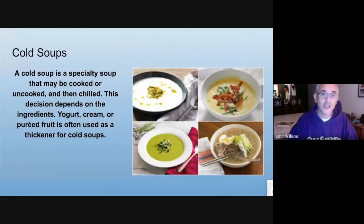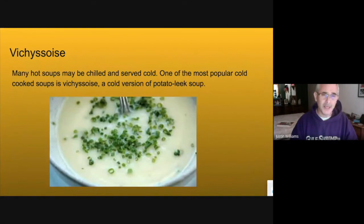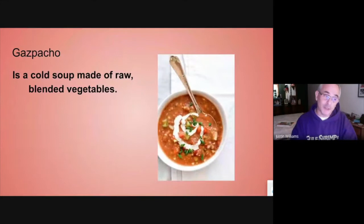There's a variety of cold soups — made with yogurt, cream, or fruit. You can also have a hot soup that has been chilled and served as a cold soup. A good example is Vichyssoise, which is a chilled version of potato leek soup. And there's gazpacho, which is a classic Spanish dish and is a cold tomato soup. You'll see it quite a bit in the summertime.